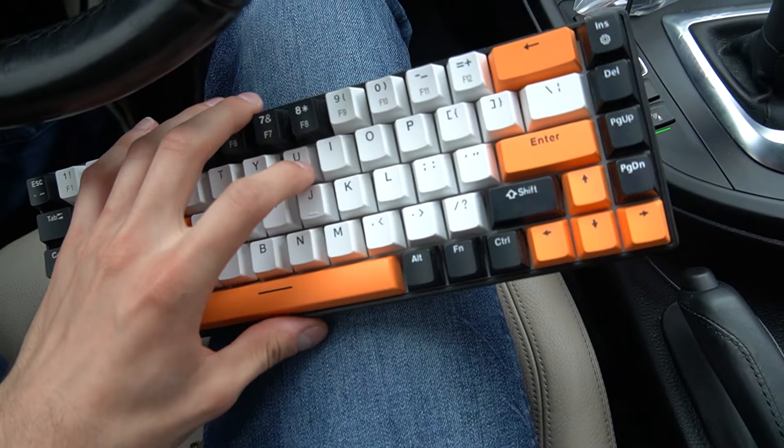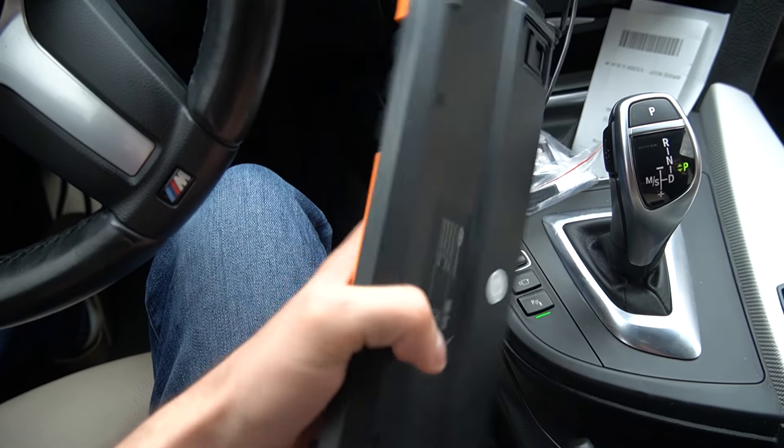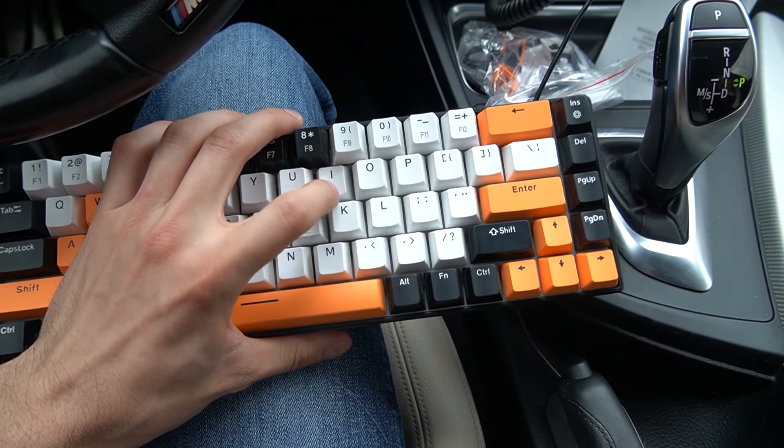All right, so this is the keyboard. Looks good — 60% form factor. Pretty good quality, I would say. It's just a matter of testing it out now. We've made it back, and believe it or not, this keyboard is not actually 60% — more like probably 65%, or lower.